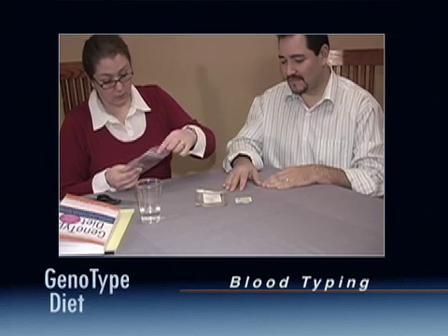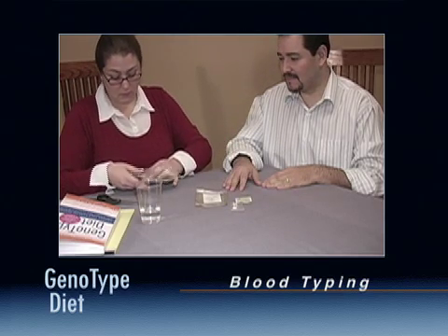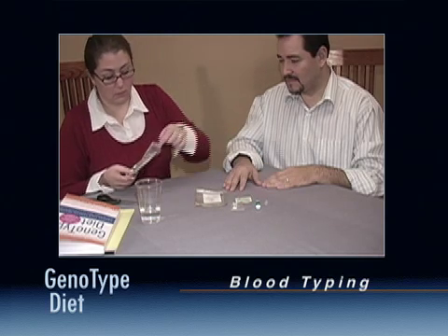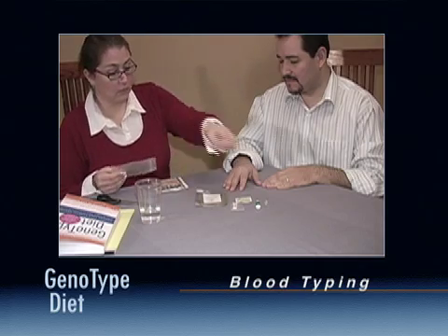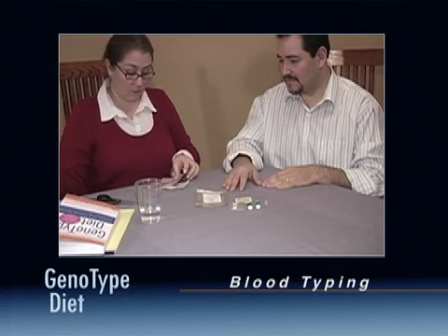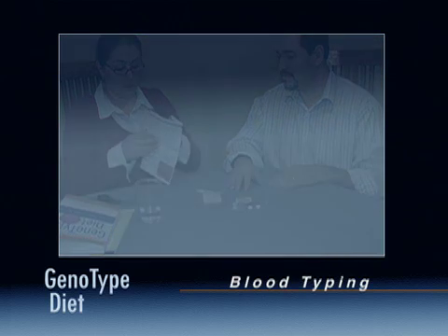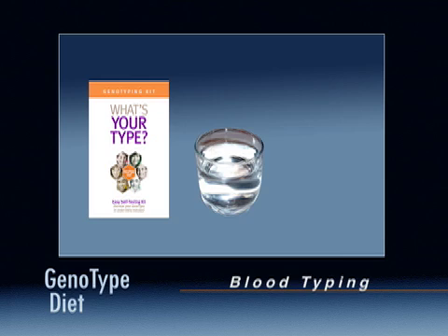You may already have this information — perhaps you've donated blood at work or have this in your medical records. However, do not rely on the memory of relatives or military records, as these can sometimes be incorrect. To perform the test you will need: a home blood typing kit, a small glass of warm water, and scissors.